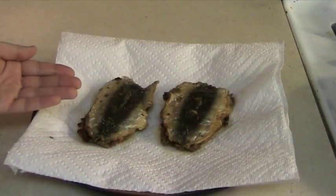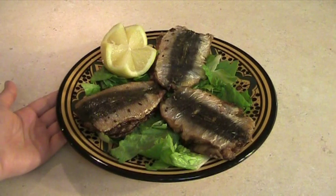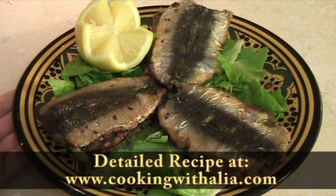Use paper towel to absorb the excess oil from the sardine filets. Serve the sardines immediately. Bon appetit! We'll see you next time!